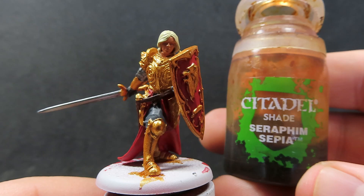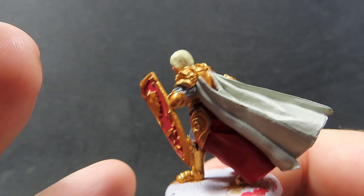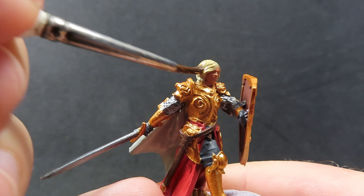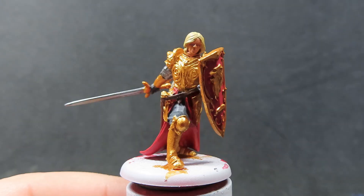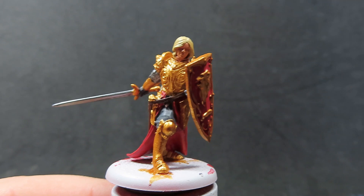Once our Flesh Wash is completely dry, we're going to move on with some Seraphim Sepia. The Seraphim Sepia we're going to be using for Jaime Lannister's blonde hair. I find that this gives off a yellowish tint and a pretty decent blonde-looking hair combined with that Skeleton Bone — he's got a nice golden blondie look with that Seraphim Sepia really bringing out the yellow tint of the Skeleton Bone. It's my go-to combination for blonde hair at the moment. Just make sure it's completely dry and not pulling all over the face.